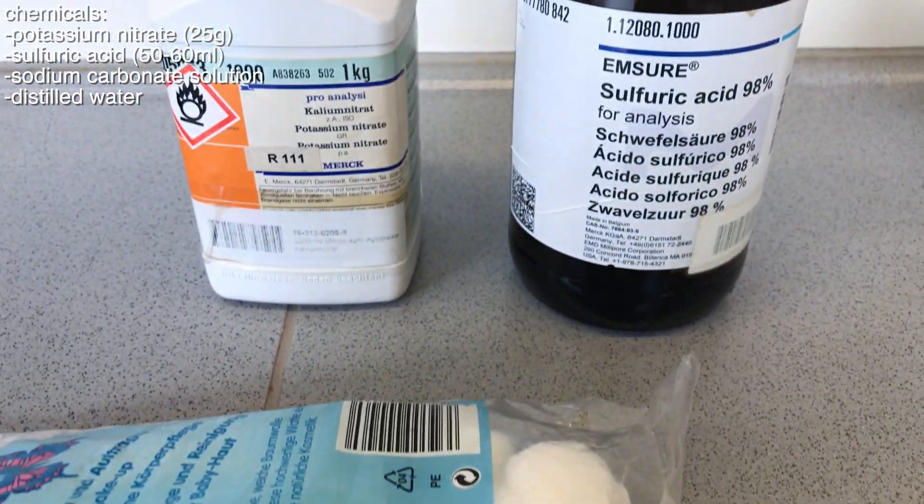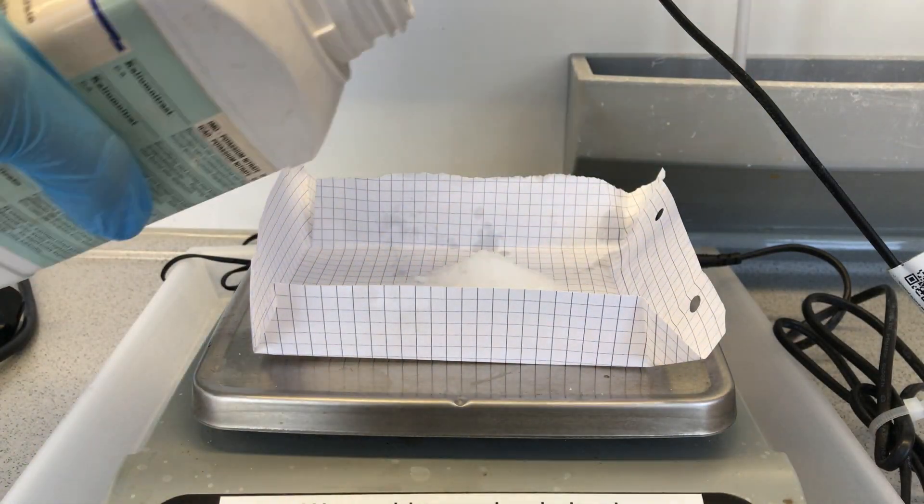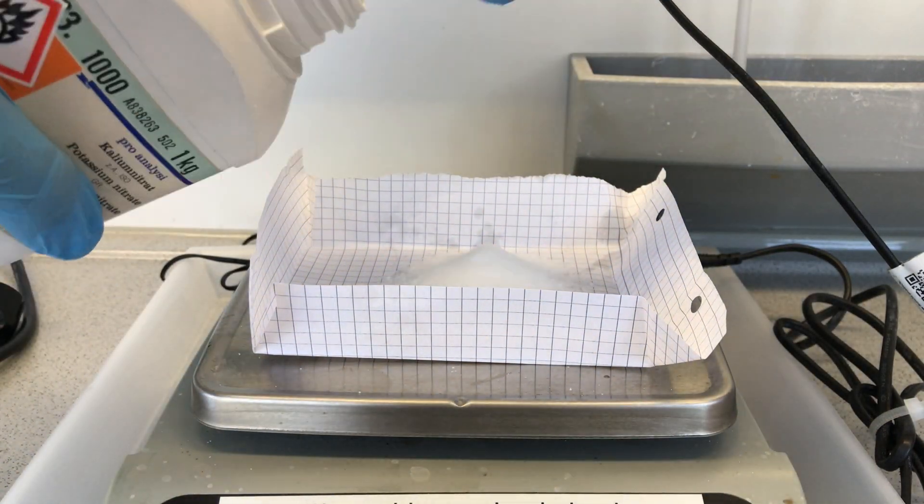Obviously this is dangerous and it shouldn't be tried at home, but these are the chemicals: potassium nitrate, sulfuric acid, sodium carbonate solution, and distilled water.